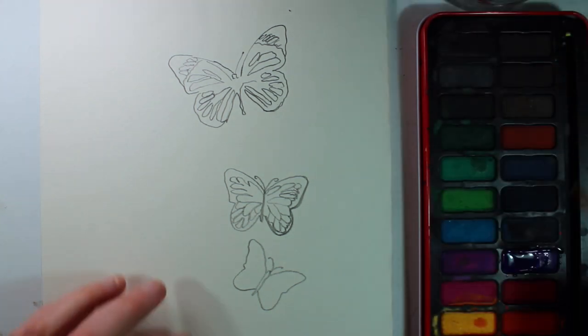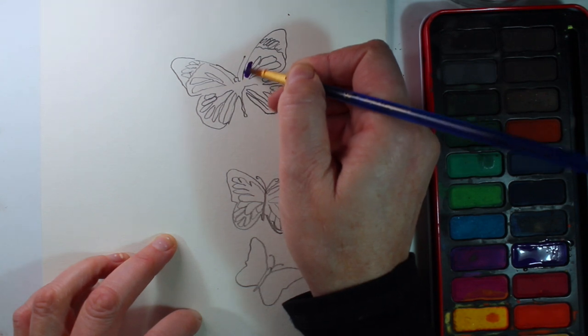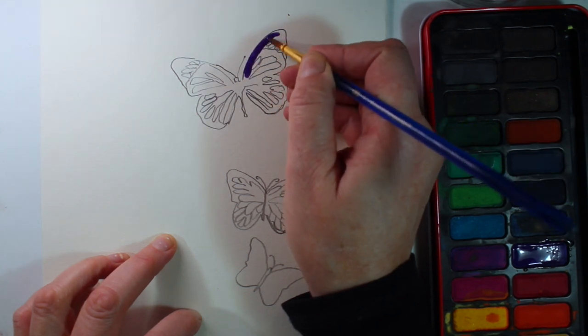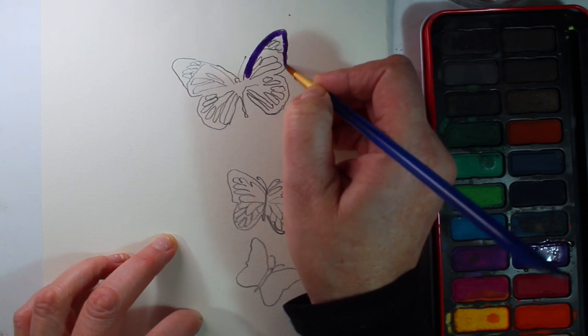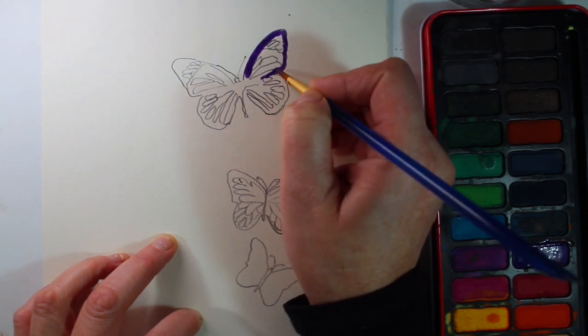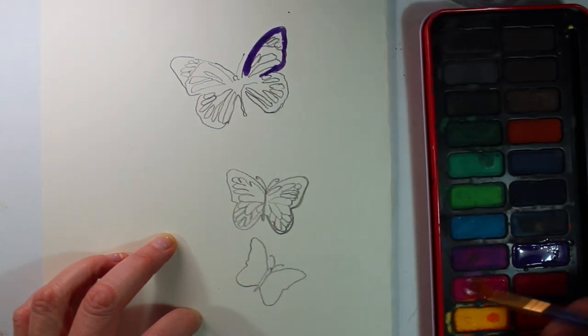I've started off with some drawings of some butterflies. I'm going to be trying to add at least two colours to each butterfly. I've selected the colours that I want to use by looking at the colour wheel — I want to use colours that are close to each other on the colour wheel.